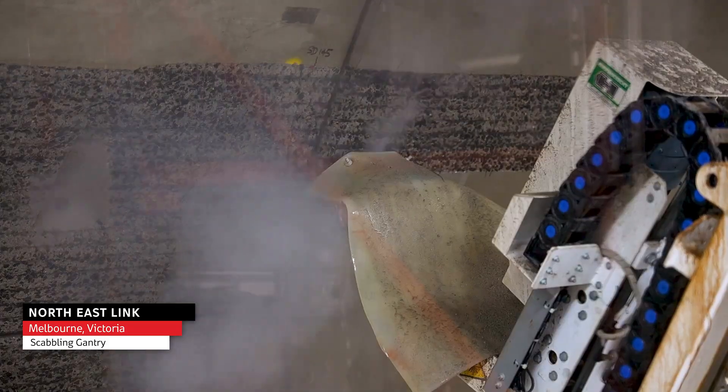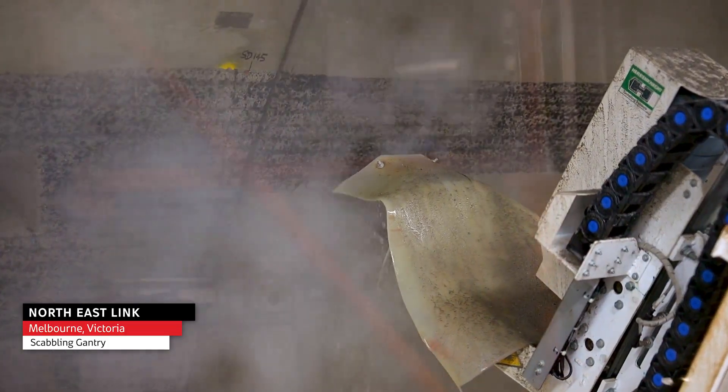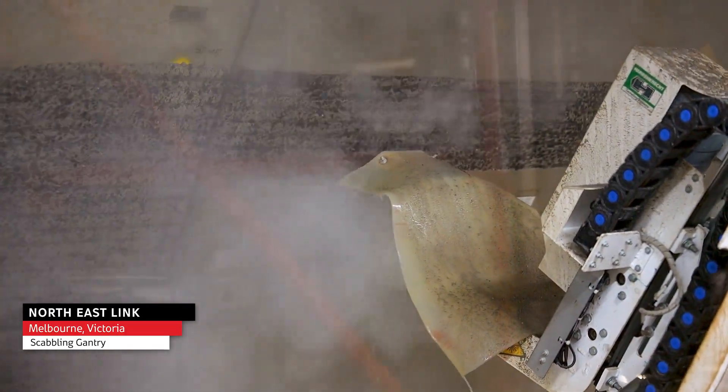That scabbling gantry is responsible for rolling along the tunnel and preparing this surface ready for the FRP operation behind.